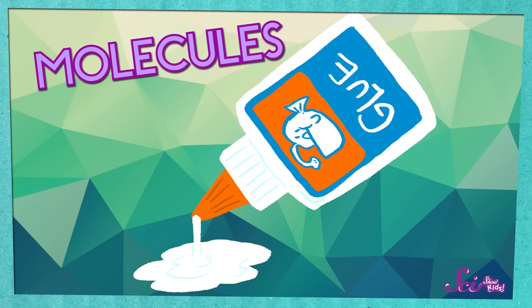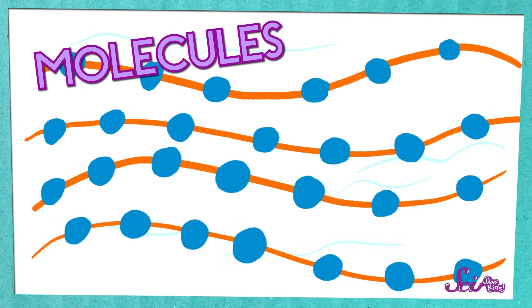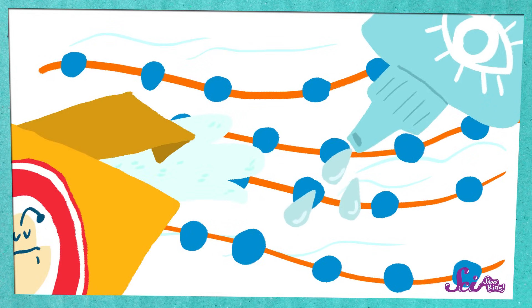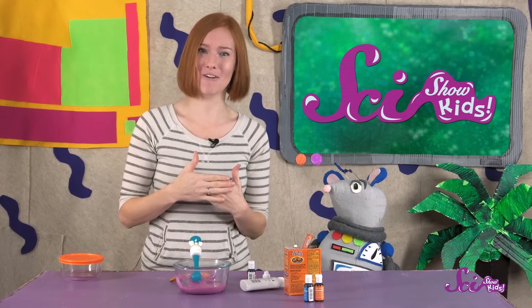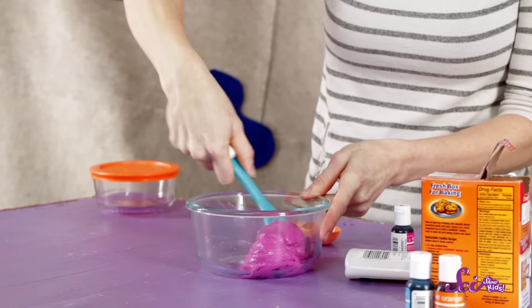That's because of the way the baking soda and contact solution we added are changing the glue. The tiny pieces, or molecules, that make up glue are too small for us to see, but if you could, you'd see that they're a lot like tiny chains. At first, the glue was very runny because the chains were all sliding around each other. But the baking soda and contact solution made the chains all tangled up. That's why the mixture sticks to itself and becomes more like a ball of slime. Once the slime is sticking to itself more than the bowl, you'll know it's almost ready. If your slime is still runny, keep slowly adding a little more contact solution to the glue and baking soda mixture.